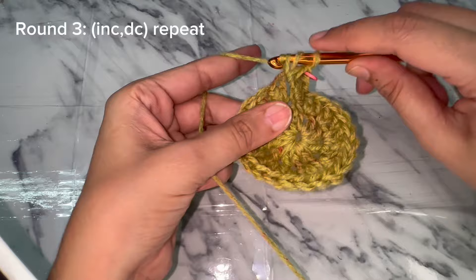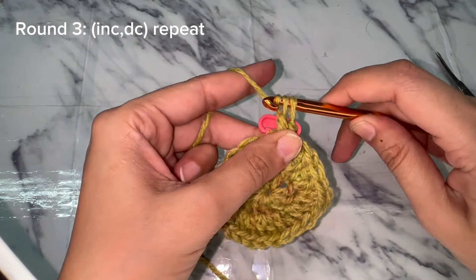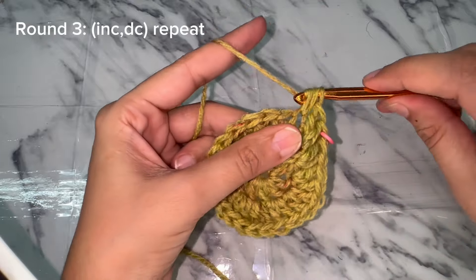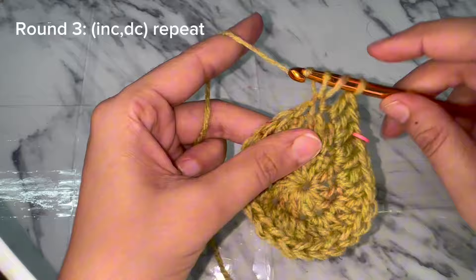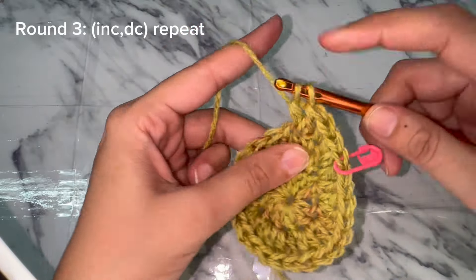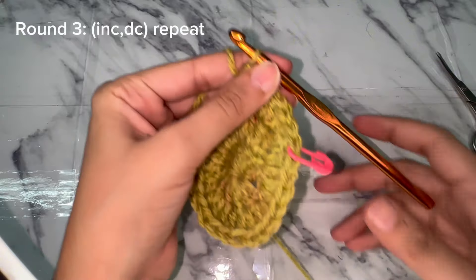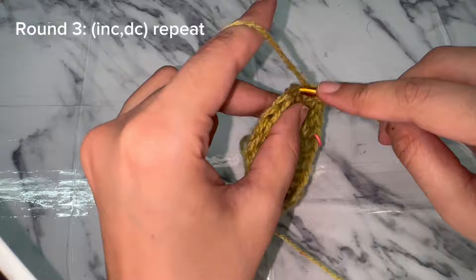Double crochet into the same stitch to make an increase, then double crochet into the next stitch. This stitch pattern has a total of two stitches: increase in one stitch and double crochet into the next stitch. Follow this stitch pattern until the end of the round.